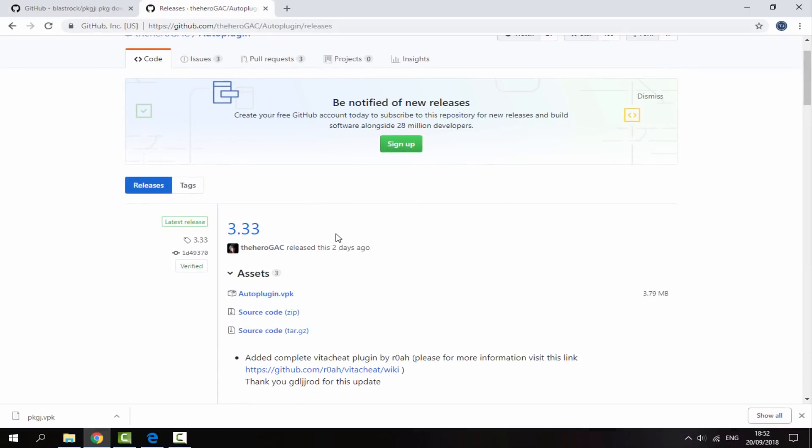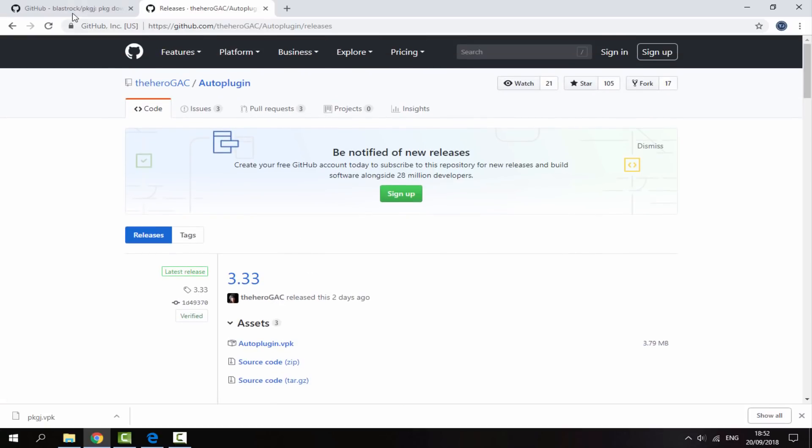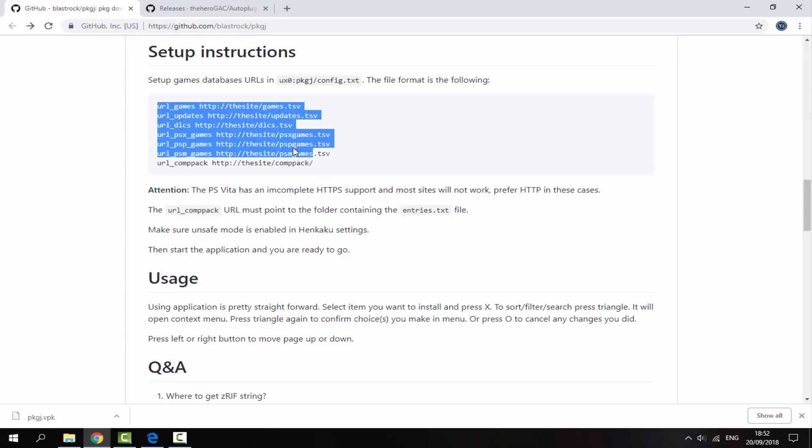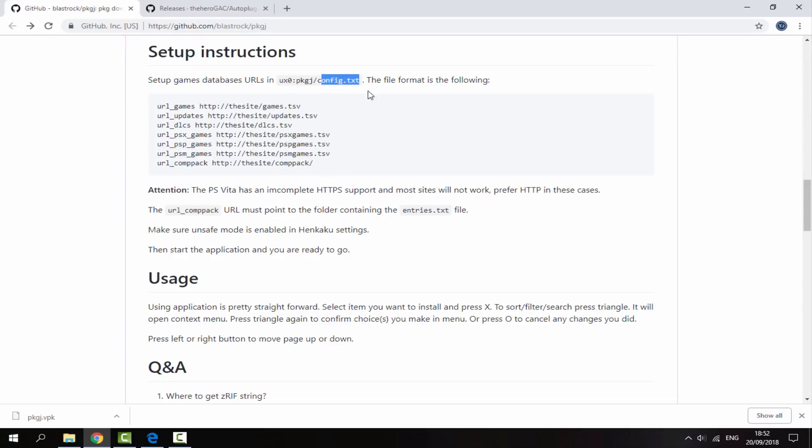We're also going to download auto plugin. I already have this installed, but if you haven't you can get the VPK from here. We're going to use auto plugin because it will automatically install all of these files to our config.txt, which saves us having to do it manually.